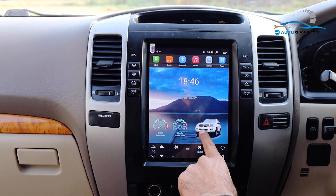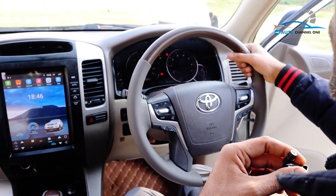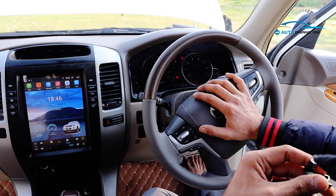A Tesla screen is fitted in the new version. The steering model is fitted in 2021 style. Multimedia is added. You can also have this fitted at Auto Channel 1 workshop.